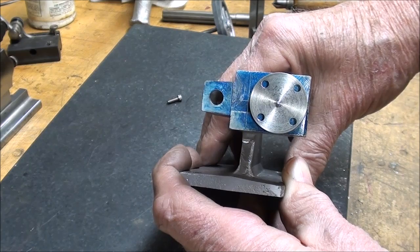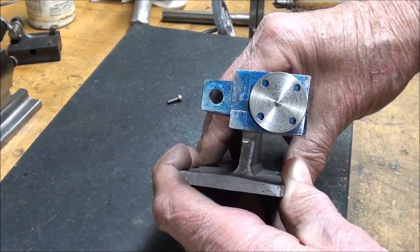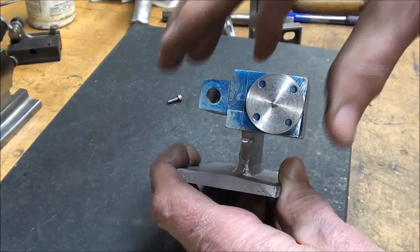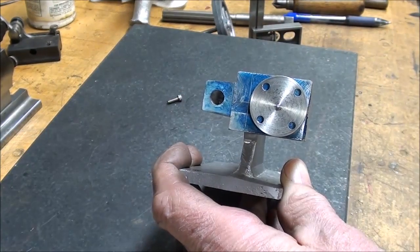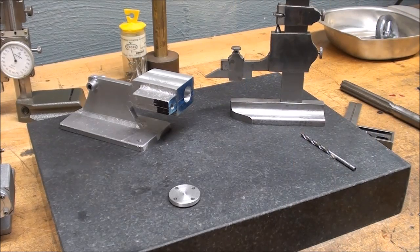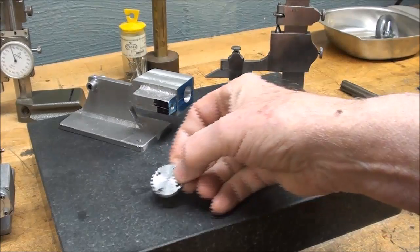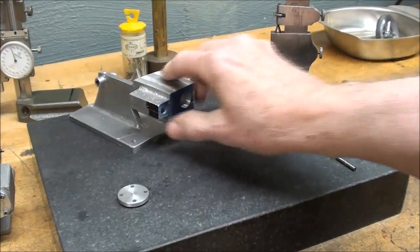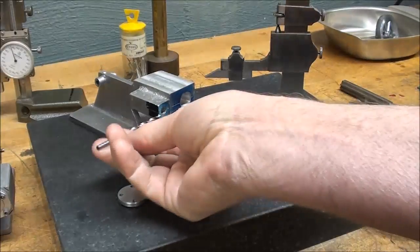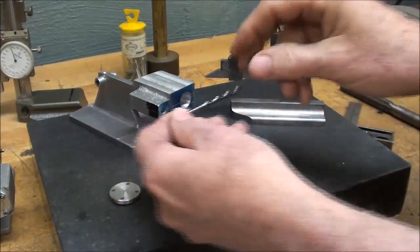It will be oriented so that the head bolts do not interfere with the cross hole for the steam port. Well, it's 4:30 and I'm done for the day — got to go watch the news. See you in the morning. Howdy, it's another day. Before I put the head on — that's where I left off last night — I'm going to drill that cross hole right through here, which is the steam port.